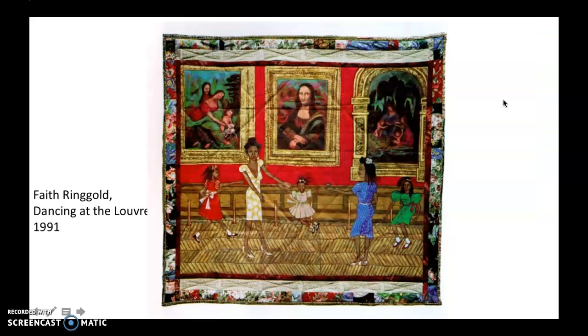The series that art historians always love most is called The French Collection because they're full of references to art history. This is a series where she imagines an African American woman she names Willa, who is basically time traveling through France and going to see different art hotspots during the modernist period. Faith Ringgold doesn't worry about creating an exactly historically accurate situation — she's more just imagining this African American woman transported into these different places. This particular one is lovely: you see this Black family, all women, dancing and having fun in the Louvre, with three paintings by Leonardo da Vinci behind them.